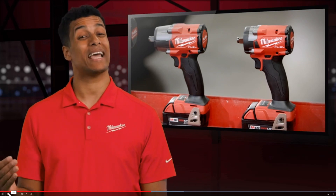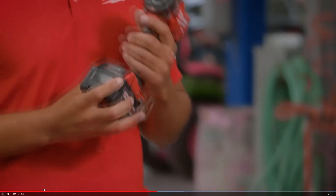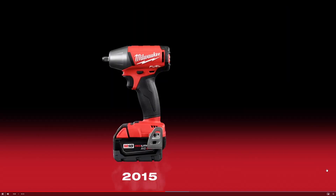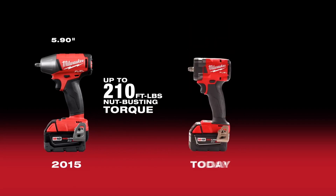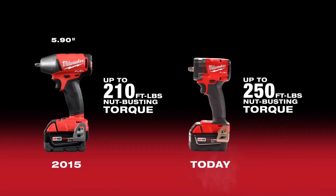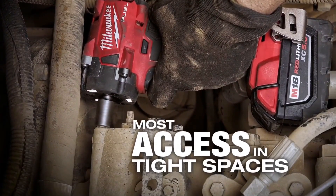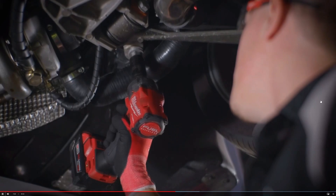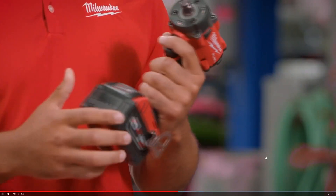They also introduced two new Milwaukee M18 FUEL impact wrenches. They have a compact one as the first one they showed. Here you can see they're comparing it to the Gen 1 model from 2015 — comparing the torque, you can see you have much higher torque now than before. They gave it more torque and made it about an inch smaller as well — 250 pounds of nut-busting torque. They also showed it operating in some really tight spaces, doing work like on your car in areas where it's tight to get in, so you need that extra compact tool.